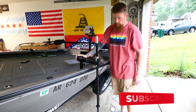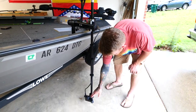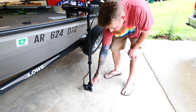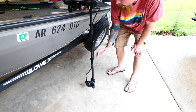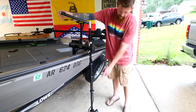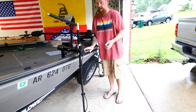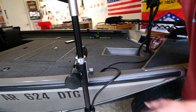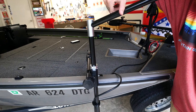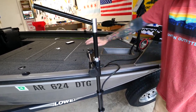All right guys, this is the SeaLight 2.0 transducer pole mount. I've got everything set up — clamps holding down my wire, LiveScope Plus transducer on here. I don't have the zero degree mount yet, so I just slapped on the one that came with it so you guys could see how it looks. You can do a full 360, no wires are tangled, everything is moving freely. There's this little knob right here — tighten it up and it can't turn. Loosen it a couple times and you can spin it as freely as you want.